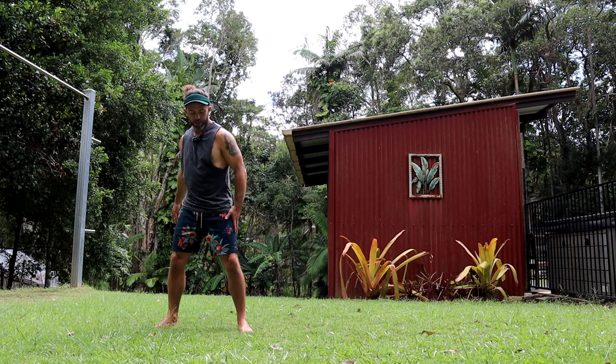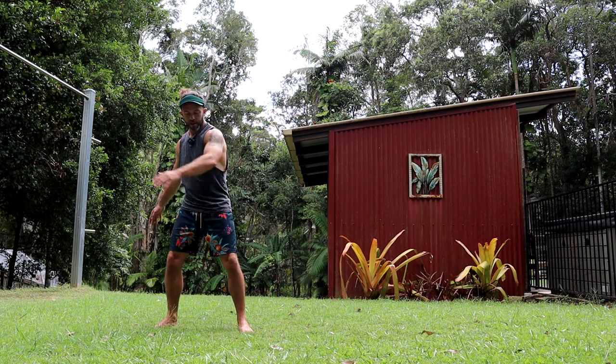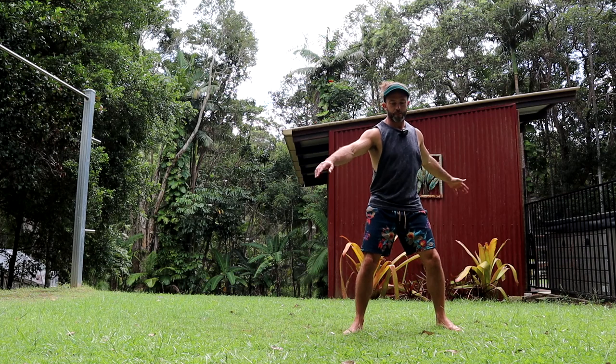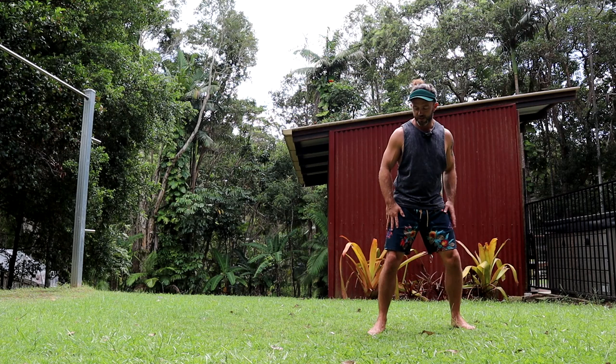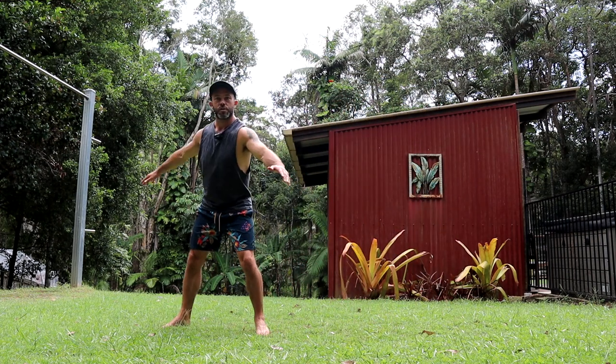To start, you need to pick a direction. I'm going to be pivoting off my left leg, so let's just step it out: one step, two step. If you want to go right, you do it the opposite direction: one step, two step.